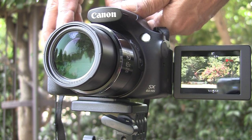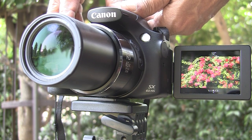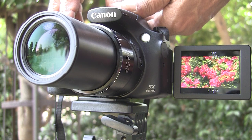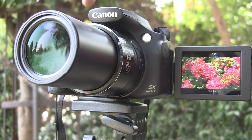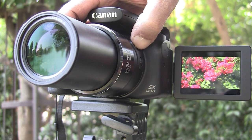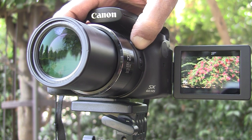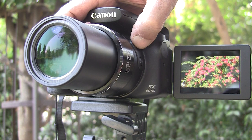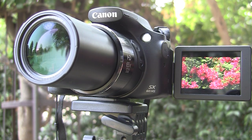The SX60 has another wonderful feature. While filming at high zoom levels, we often lose the subject from the field of view. Canon has provided a button by the side of the lens. On pressing this button, the lens zooms out. You reacquire the subject and then release the button, and you can continue shooting at the same original zoom level.